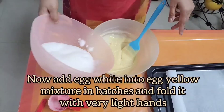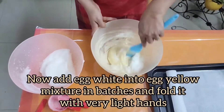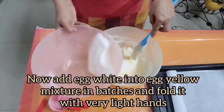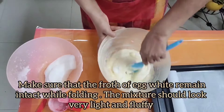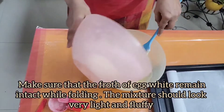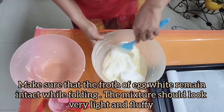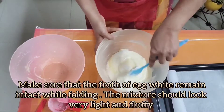Now add the egg white and fold it in with very light hands. Make sure that the froth of the egg white remains intact while folding — your mixture should look very light and fluffy. This is the beauty of swiss roll: the egg white and yolk mixture should be very light.